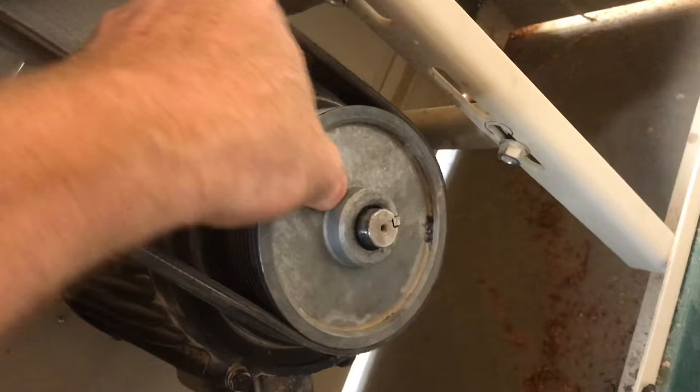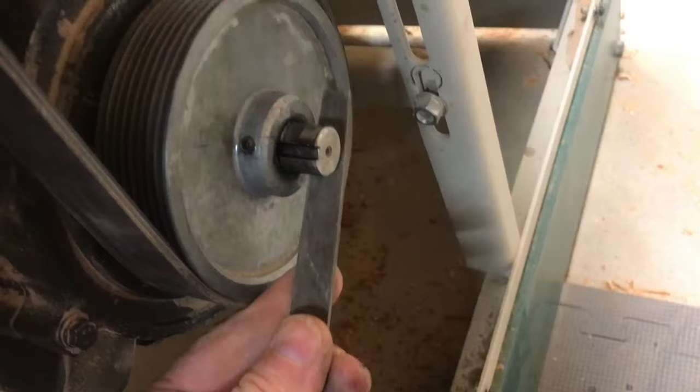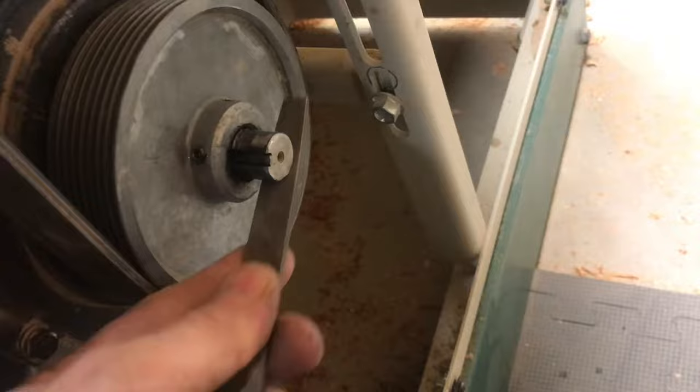But there are deep burrs that are keeping it on. We'll go ahead and wiggle the key out. Then with a file, try to deburr everything we can reach. You can see those burrs are deep.